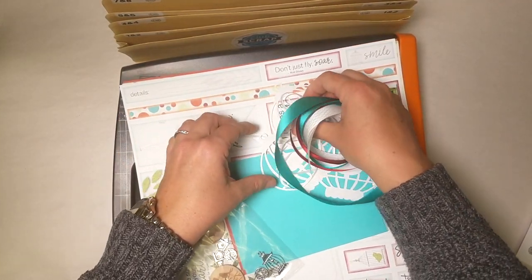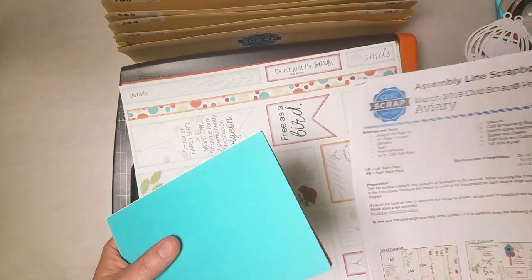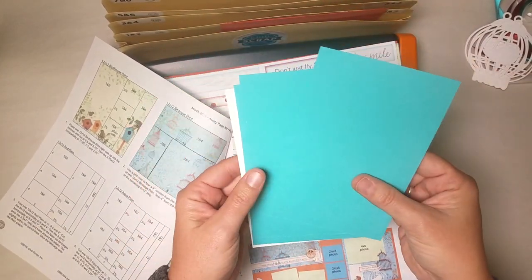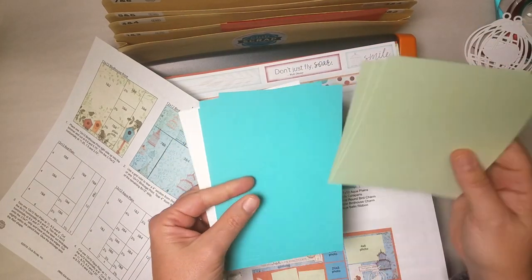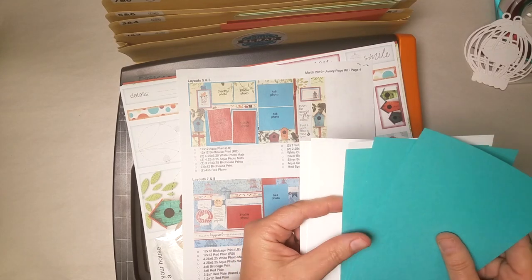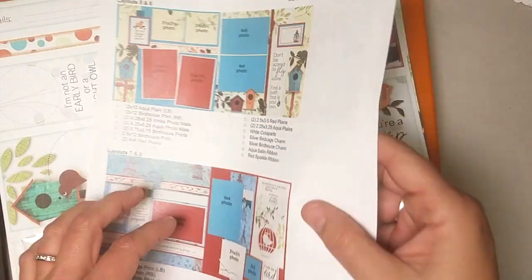I'm going to set aside all of the ribbons and these beautiful laser cuts. Here we have some photo mats — why don't we get those filed right out of the gates. With my instructions we'll find that three orange mats are used in layouts 1 and 2, three of the mint colored mats are used in layouts 3 and 4, two white photo mats and two aqua are used in 5 and 6, and one of each of the remaining white and aqua used in 7 and 8.